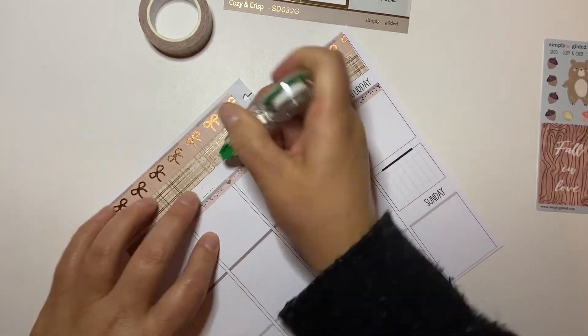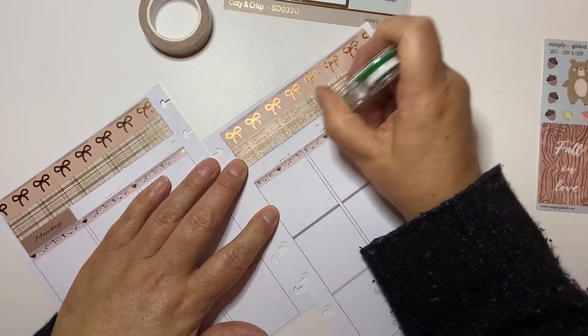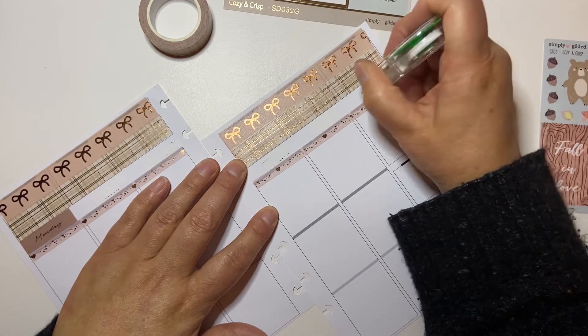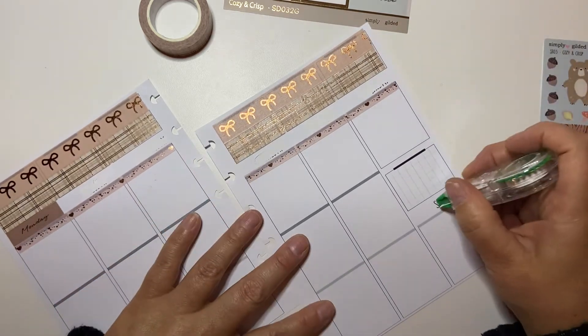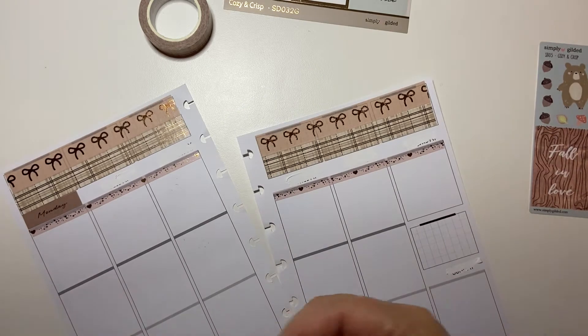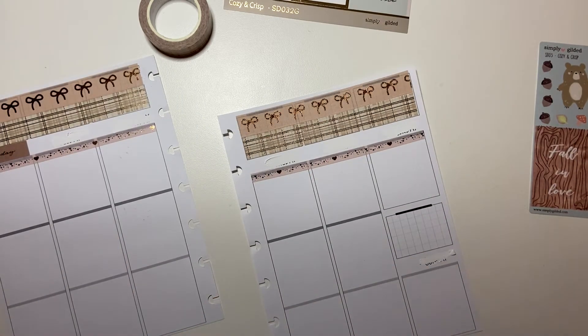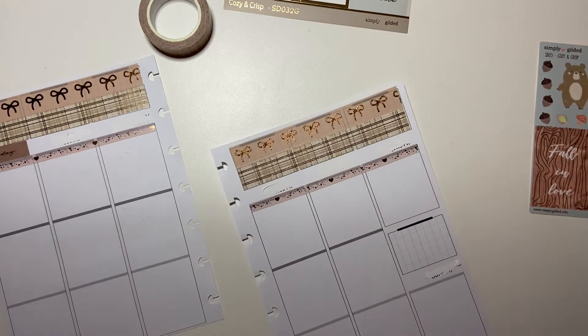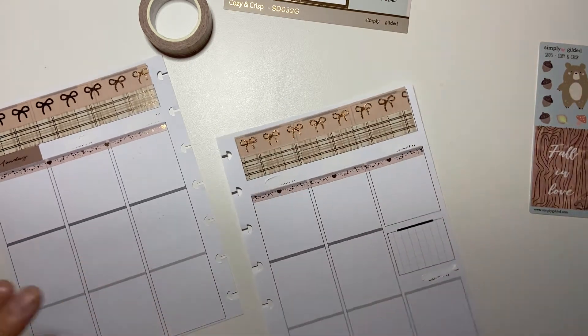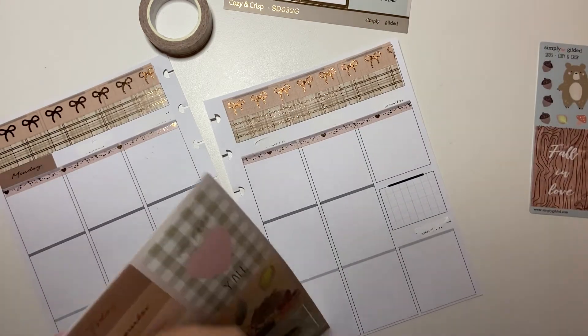I'm just going to wipe these out because some of these you can kind of see the ink through. So we're just going to wipe them out. I want to put some of this washi — actually, we're going to do that box last. Okay, where are my date covers? So Monday, Tuesday...